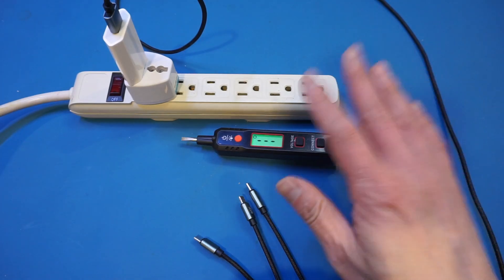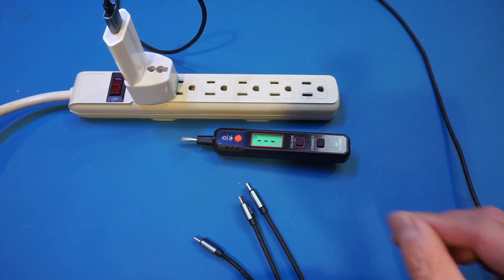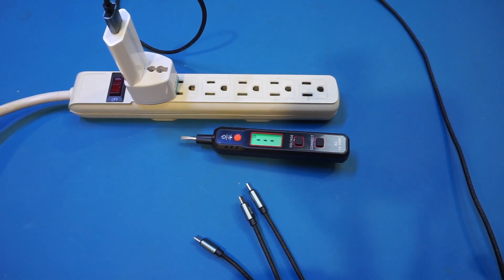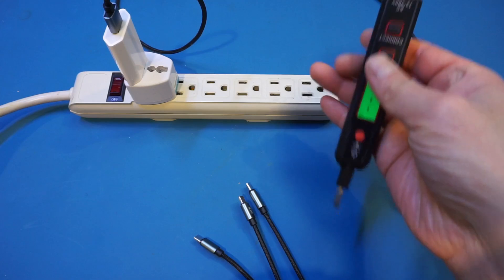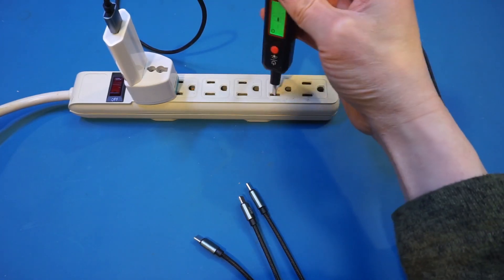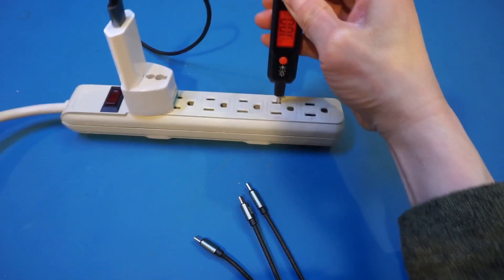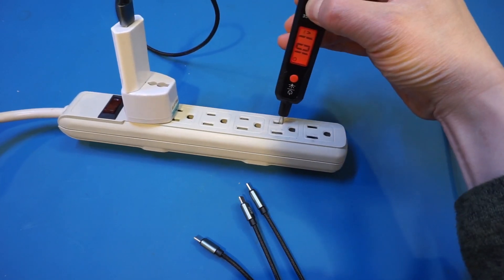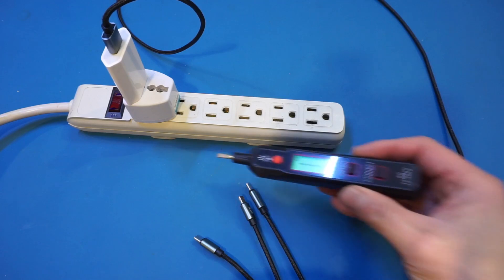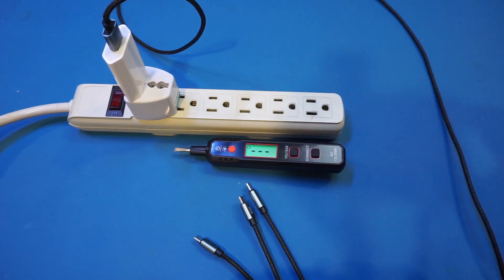With that said, this VT500 does have a few more tricks up its sleeves. For example, you can press the voltage button to measure the line voltage, although it is not very accurate. You can see that we're reading about 101, whereas the voltage actually is about 120, so that is definitely quite a bit off. But nevertheless, it at least gives you some sense of the voltage you are dealing with. So this is definitely a nice touch.